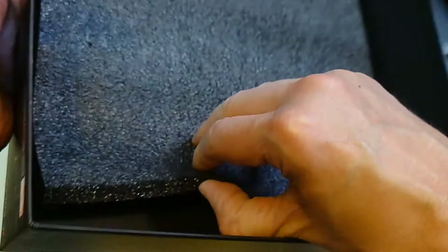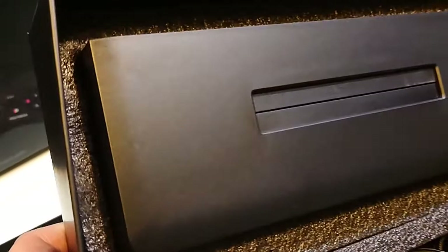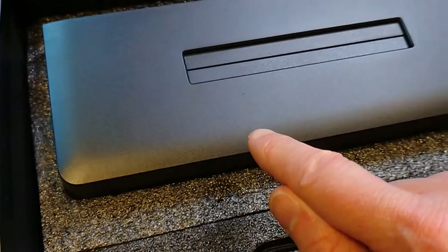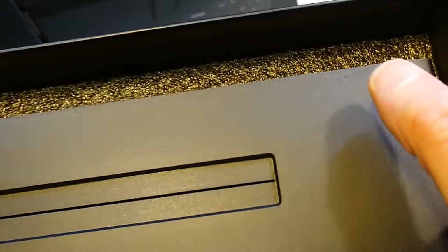There's padding on the inside of the box with a very light adhesive holding it there, but it's enough. There is still some staining from finger oils, and right there around the cartridge slot — wow — there are actually scratches right there. Let's go ahead and wipe this down.